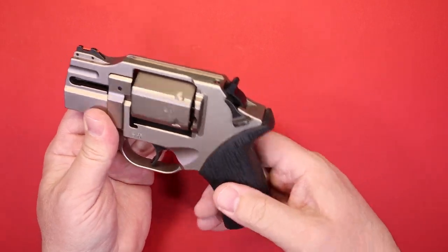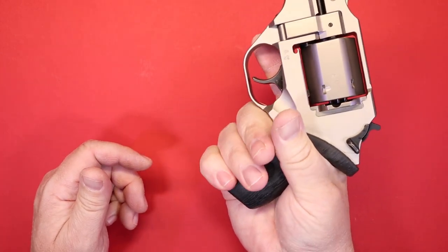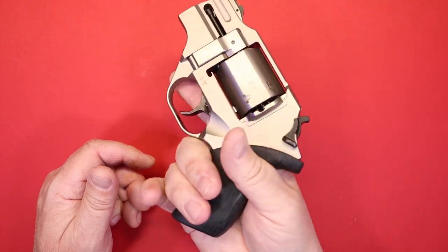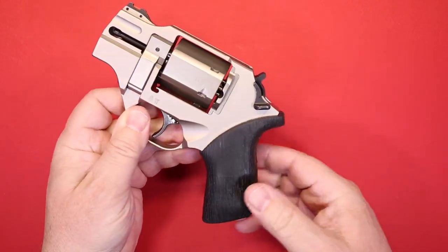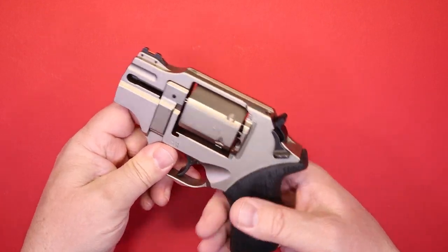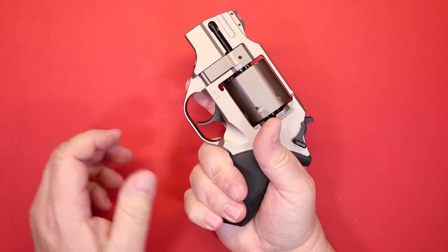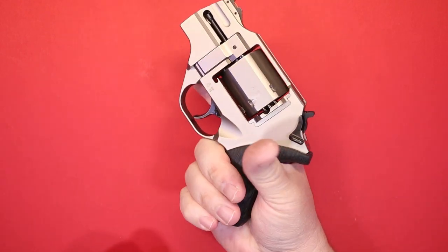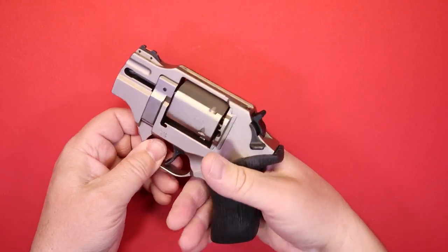The grip is small. I do get a good bit of my pinky on the back of the grip. Like any other gun, you can customize your grips — they've got all kinds of aftermarket options if you want something bigger. But the rubber grip that comes with this is actually really good as far as solid feel. If you're using the rubber grip, I don't see any reason to be concerned about not keeping a good hold of the gun because it feels really good.